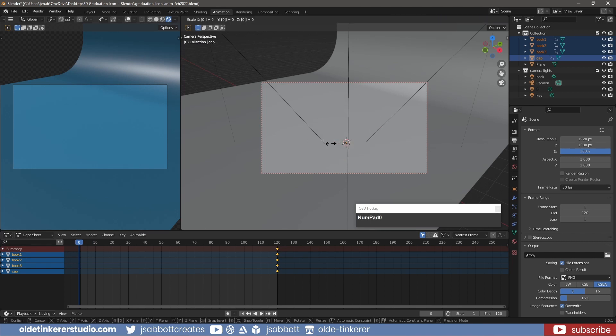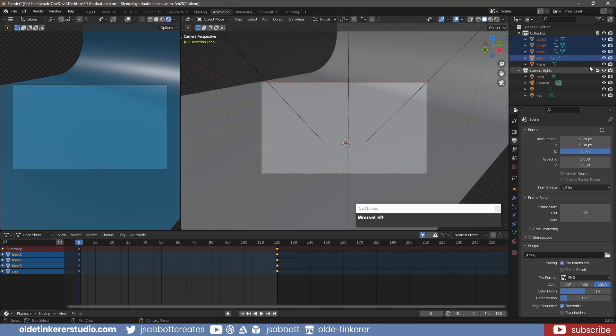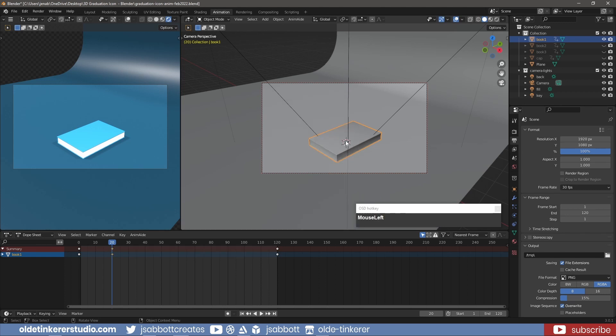Hide everything except the bottom book and add a key for Location, Rotation, and Scale. Copy the keyframes from frame 120 for the book onto frame 20. On frame 120, rotate the book 360 degrees around the Z-axis and add a key for Location, Rotation, and Scale. Copy the keyframes from frame 20 onto frame 119.